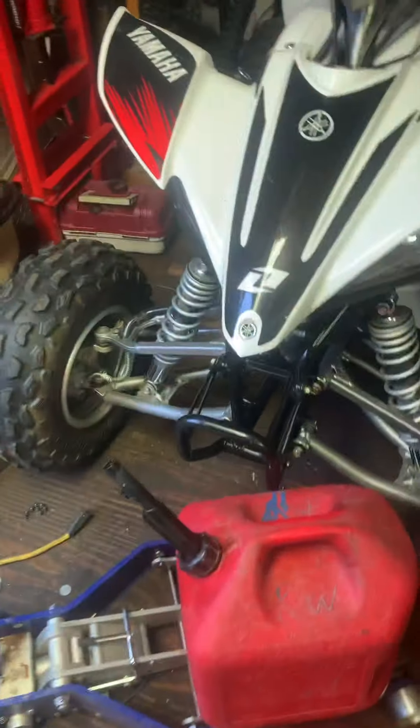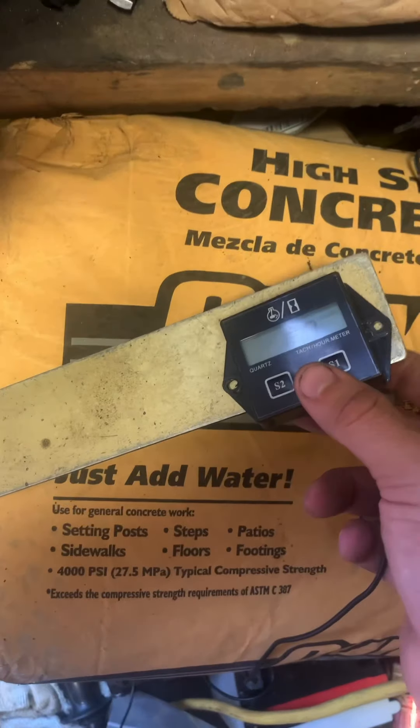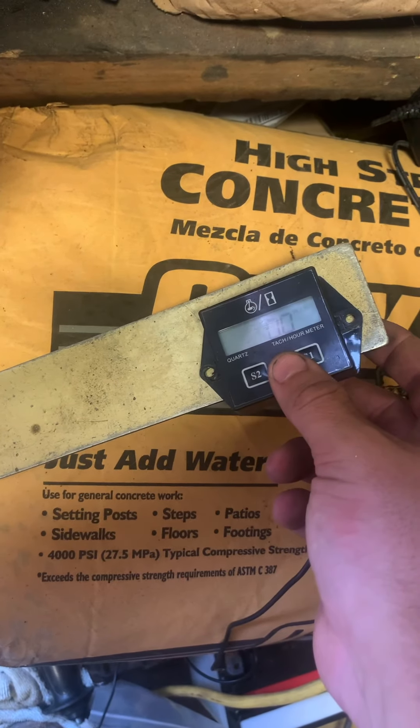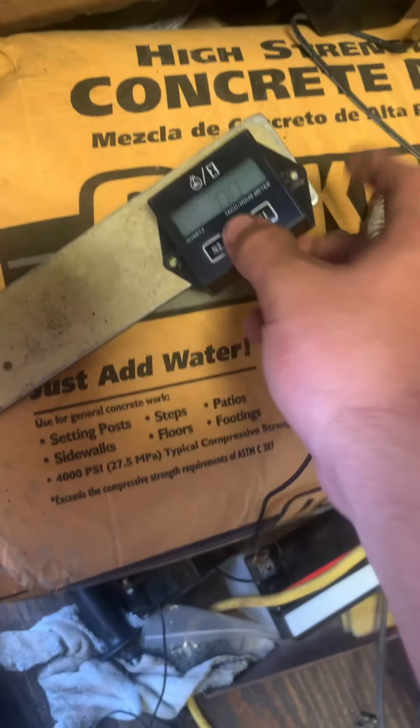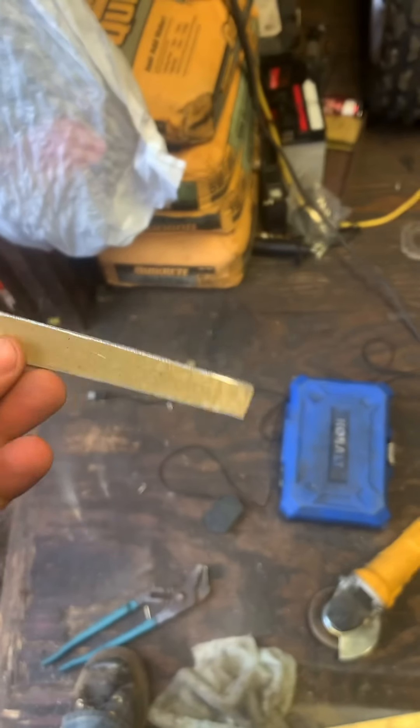We're going to cut a strip of metal — a really thin strip that's just a bit longer than our hour meter, about right like that. Pretty simple. I'm going to get this cut and I'll be right back.